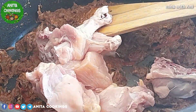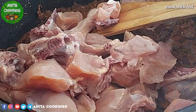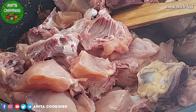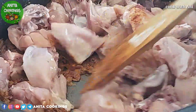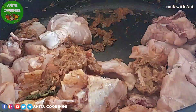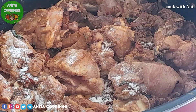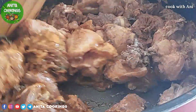Mix the chicken well. Let's cook this for 10 minutes on medium flame.